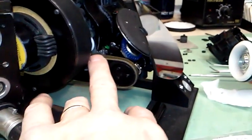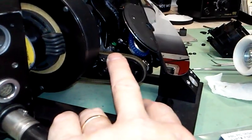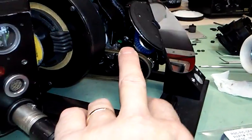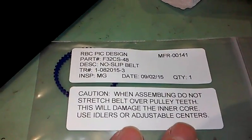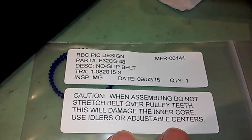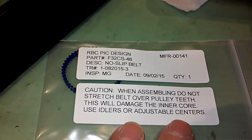I wanted to try an aftermarket offering, so I looked at specs, measured the sprockets, and found an aftermarket belt that's been out there for a long time from a company called Pick Design, carried by a couple of distributors. I ordered in a few different lengths.